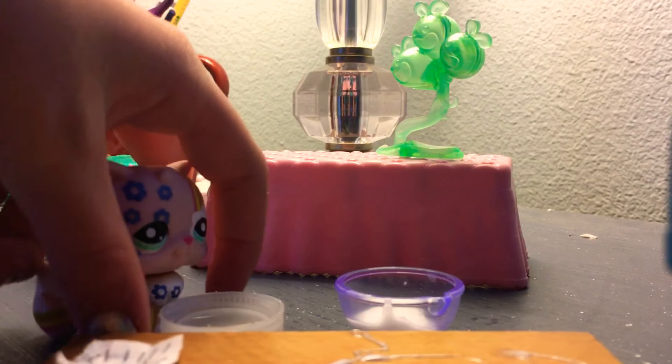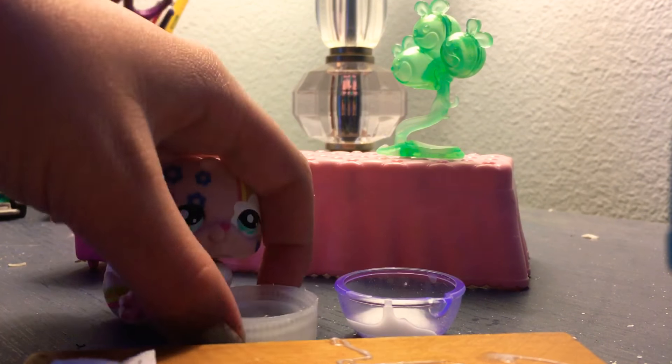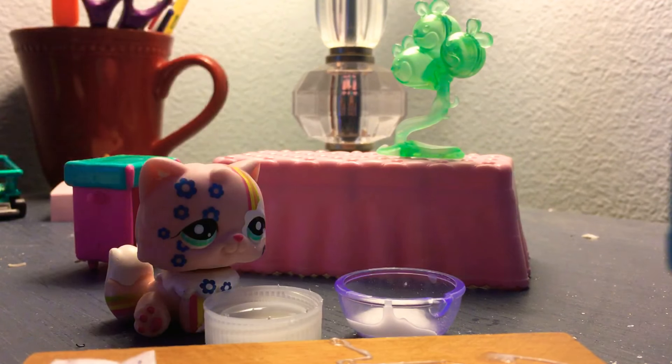Hey guys, welcome back to another video! Today I'm going to be showing you how to make some beautiful and extremely sticky slime. So let's get started.